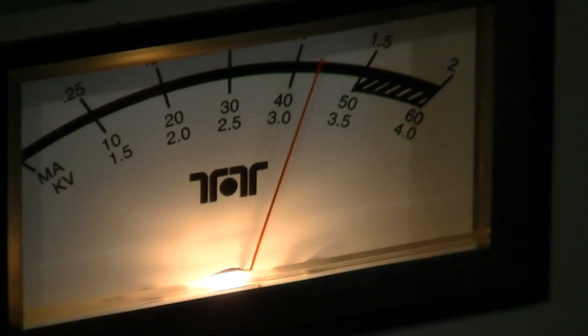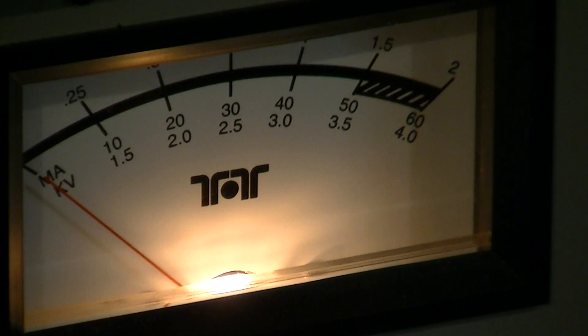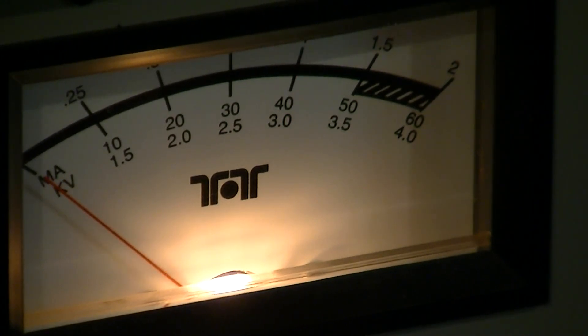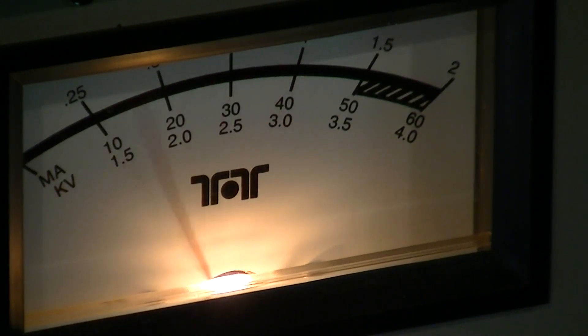That's 1,250 watts of output there with the 30 watts from the Yaesu. Taking it back down to a thousand — okay, 25 watts of drive — so there's an easy thousand watts of output with 25 watts of lower sideband drive from the Yaesu.